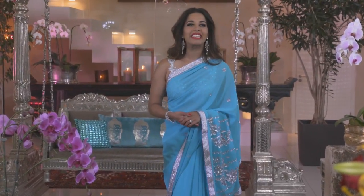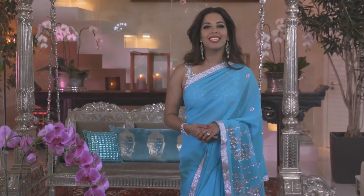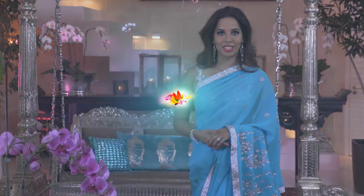We challenged Zainab and Fatima Parikh to come up with something nutritious, tasty, and unconventional, and this set their inventive minds in motion.